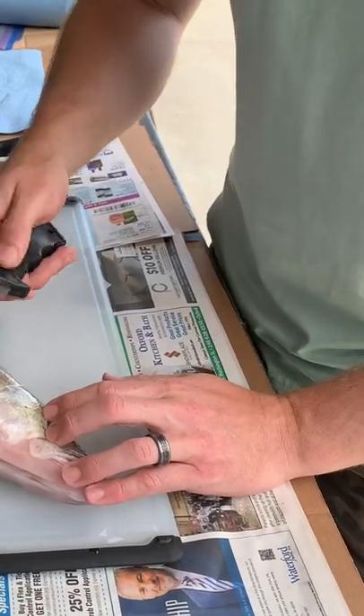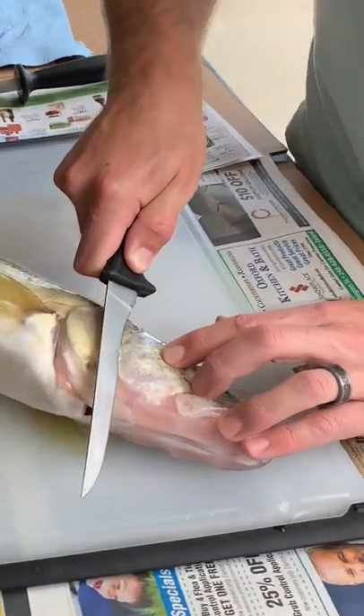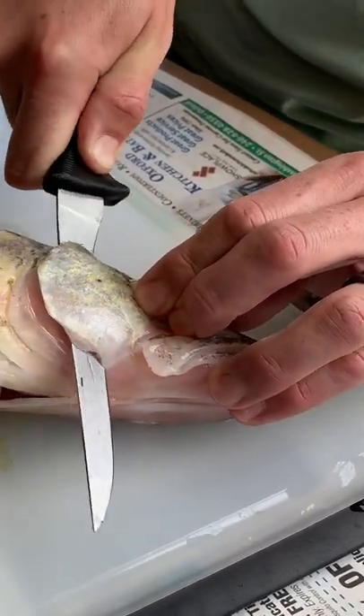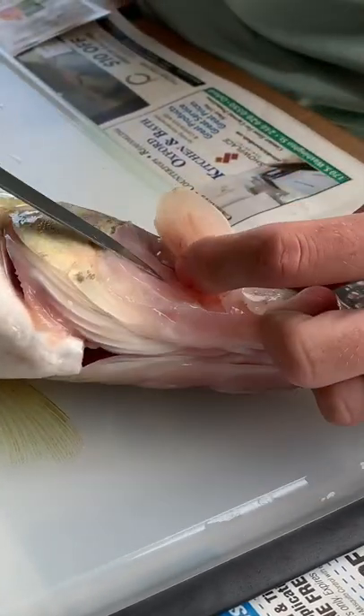When you're cleaning the walleye cheeks, you want to start at the back of this bone right here. Keep your knife angled down ever so slightly. You can see it rocking back and forth, hitting the bottom of that pocket, and when you pull it back you'll see that you've got all the meat.